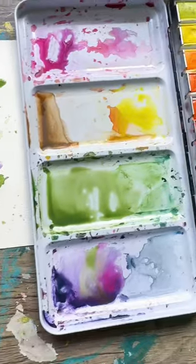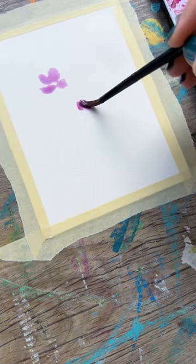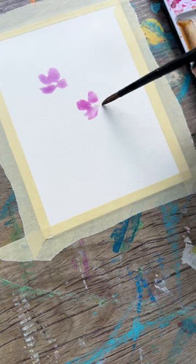Today we're painting violets. The paper and palette are from Hippie Crafter — they were so kind to send them to me, check out the link in the description. We're just blobbing on four petals here, variations of purple.